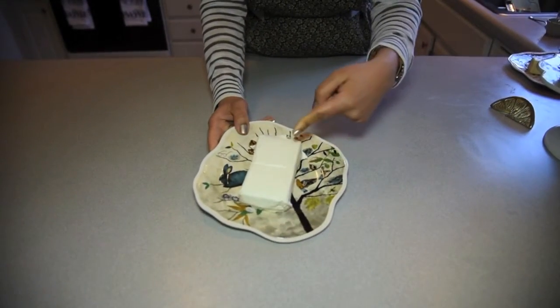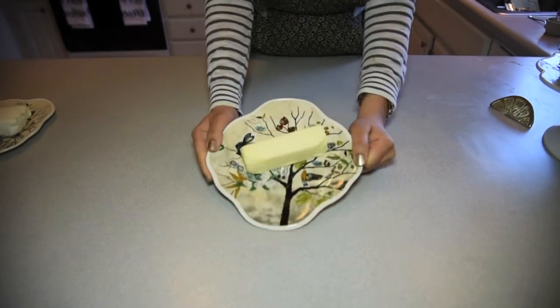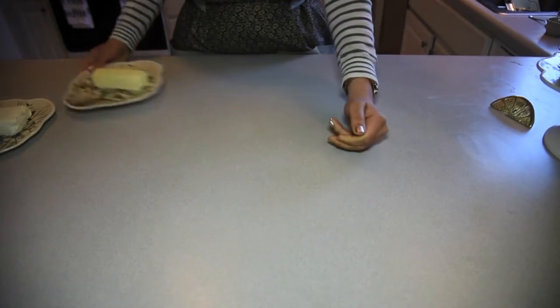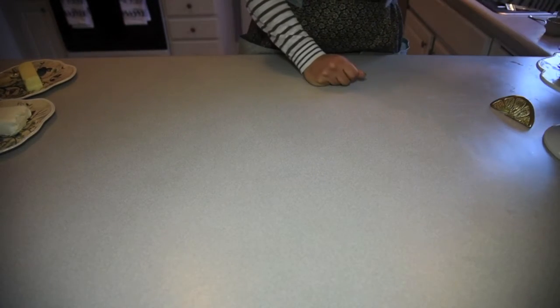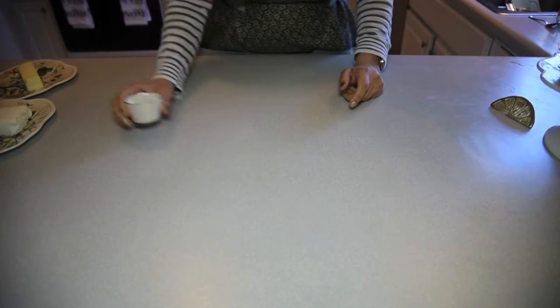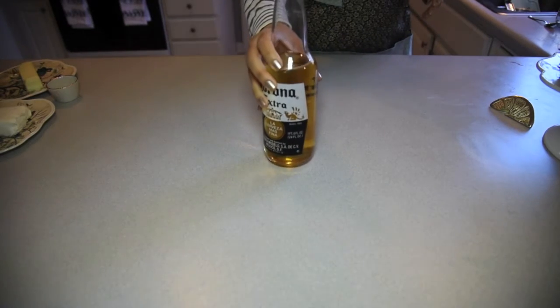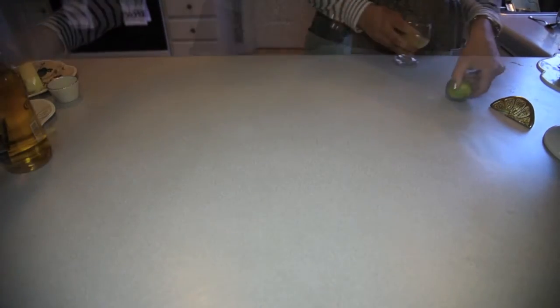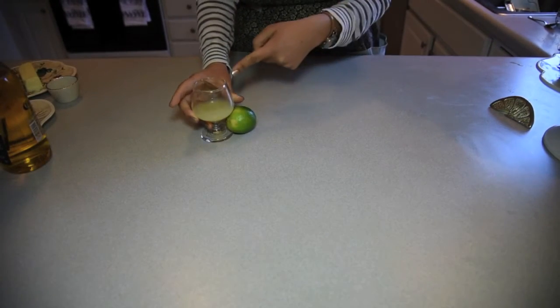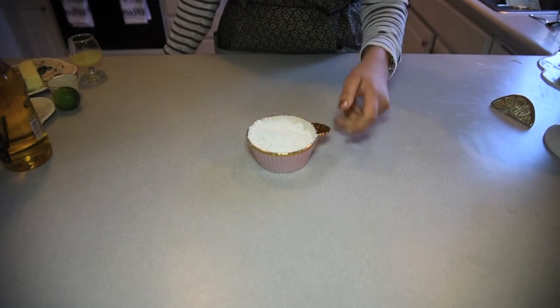Now we're going to make the cream cheese layer. You'll need cream cheese and a stick of butter, the zest of one lime, more Corona, five tablespoons of lime juice, and one cup of sugar.